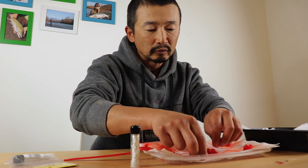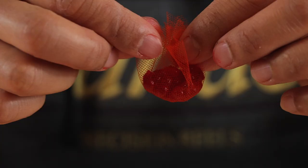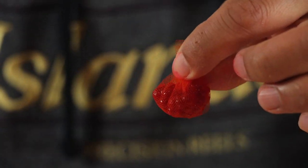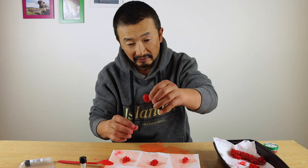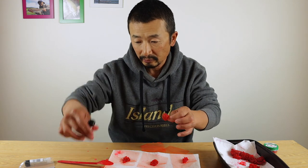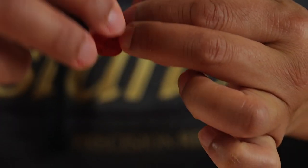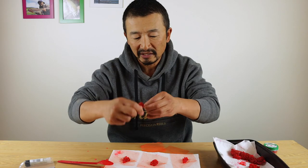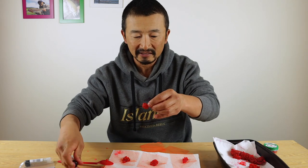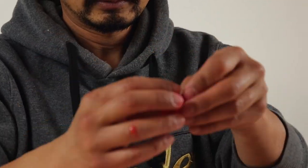Simply grab one of the squares, grab the four corners and fold them up like dumplings, and keep folding until you have a little ball at the end. Then pinch down at the very bottom of the four corners, grab your Miracle Thread, and just wrap — anywhere from five to ten times — and just snap it off like that, and there it is.